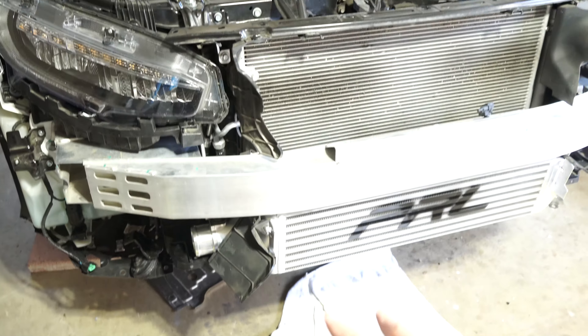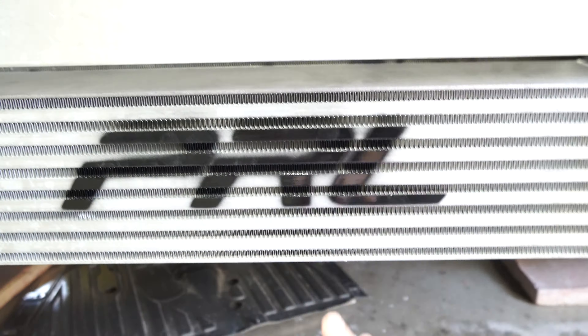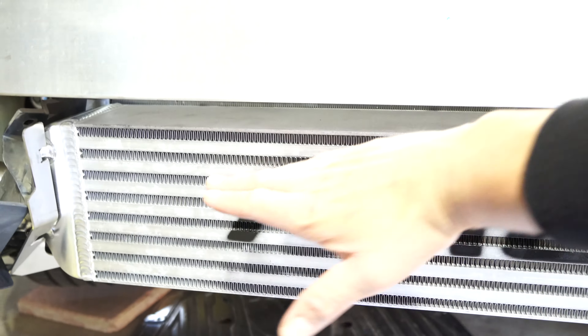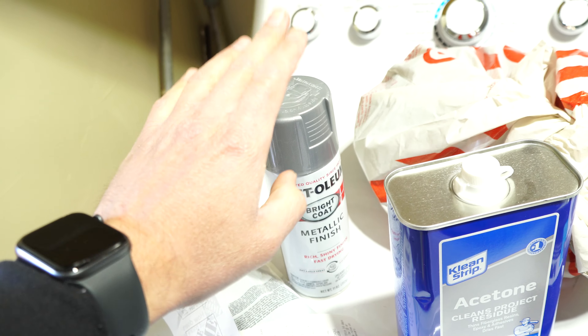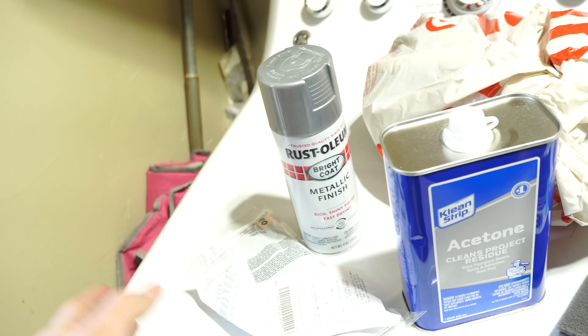I installed the intercooler and I think we're gonna have to cut these plastic trim pieces because it blocks the intercooler. I messed up with the stencil — it's too high up. When I put the bumper on and test fitted it, it gets covered. I bought some acetone and scotch pads. I'm gonna try to remove the paint and repaint it. If I can't remove all the paint, I'll just do another coat of the PRL stencil.